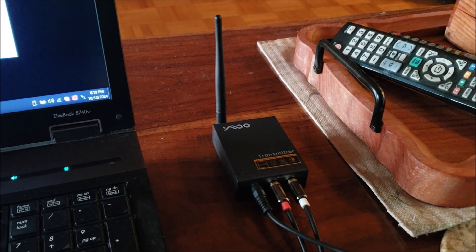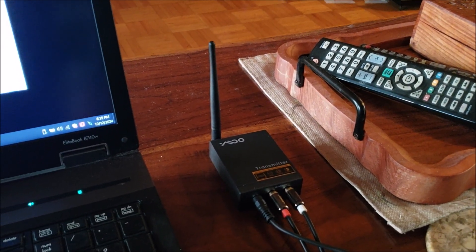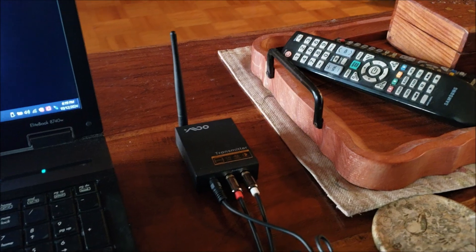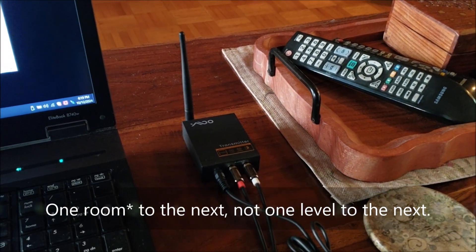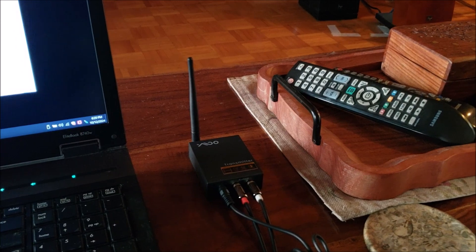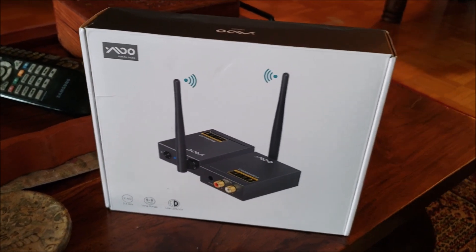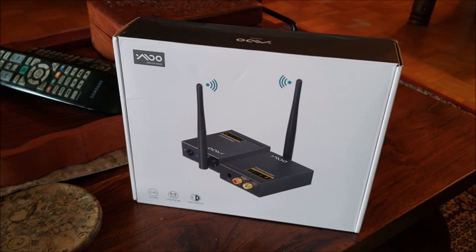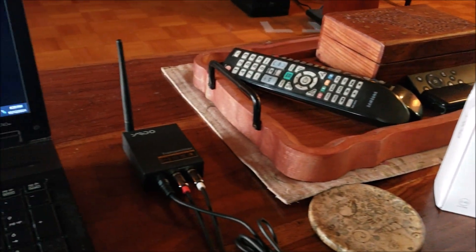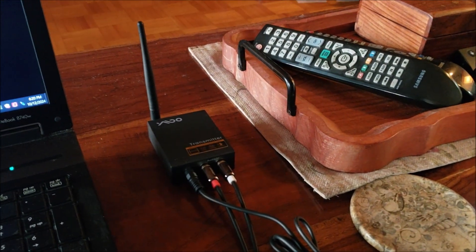These units — the transmitter and receiver — work up to a range of 100 meters, so they have really excellent transmission distance. I happened to read on Amazon that a DJ was looking for a solution to wirelessly transmit audio from one level of a bar to the second level. He was going to purchase a transmitter and receiver set for over $700, but before doing so he gave these a go first, and they worked so well that he wrote a glowing review on Amazon. I took a shot based on his review, and sure enough, he was absolutely accurate — these things are fantastic.